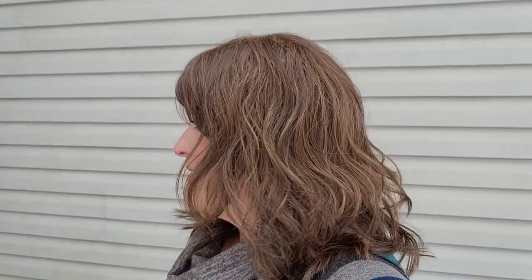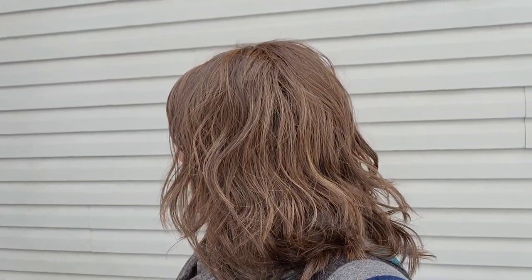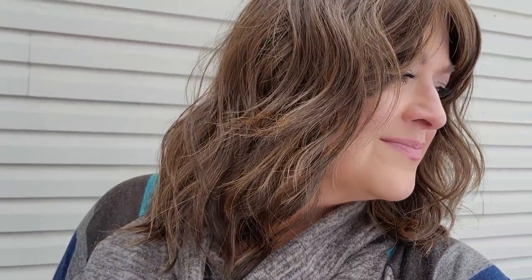It's so beautiful — a nice, subtly highlighted brunette. Really flattering, warm. Okay guys, hopefully this helped you. Thanks for watching.